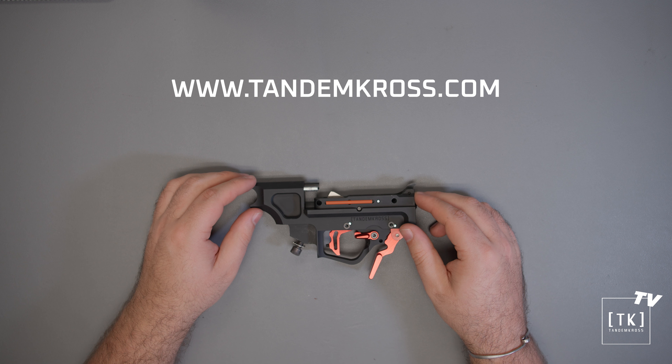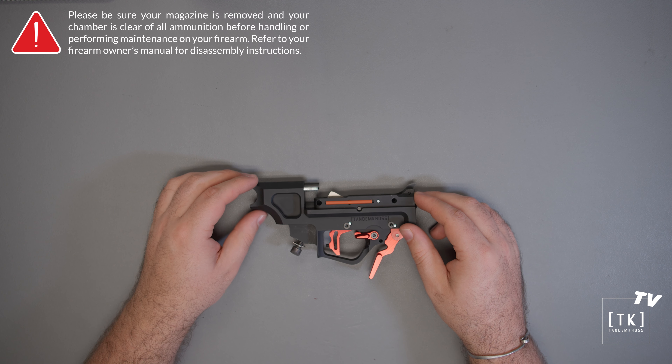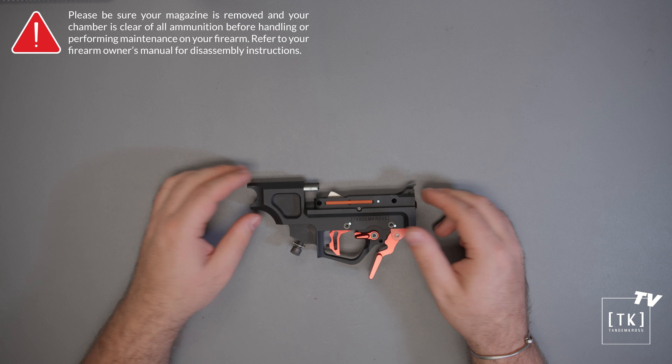Hi, this is Tyler from Tandem Cross. Today we'll be doing an in-depth installation and tuning guide for your Manticore X Lower, covering preparing the receiver, fitting the lower into your receiver, pull weight adjustment, and grip installation. The rest of the videos will be playlisted with this one and will likely answer any questions you may have, so be sure to check out the rest of the series.